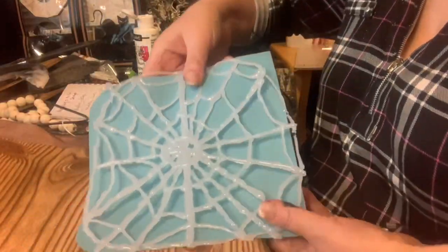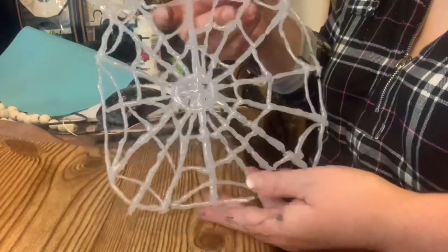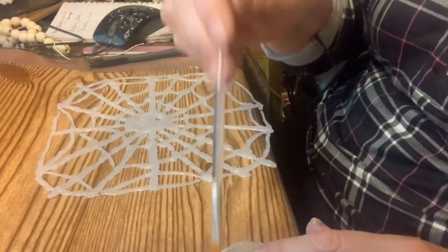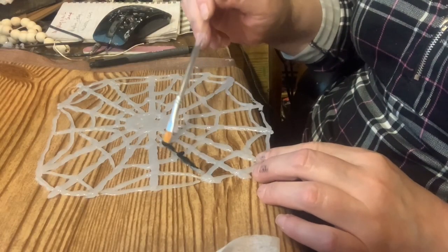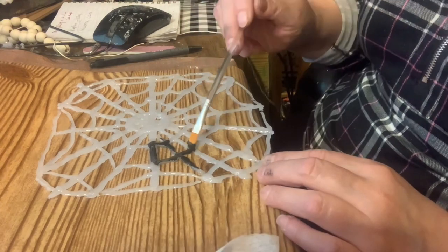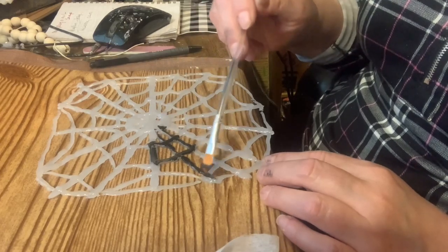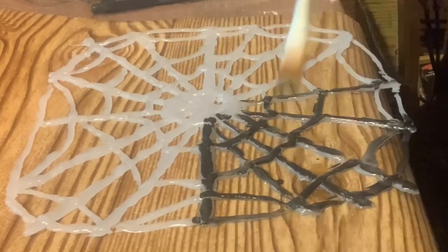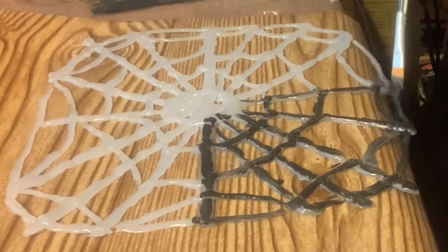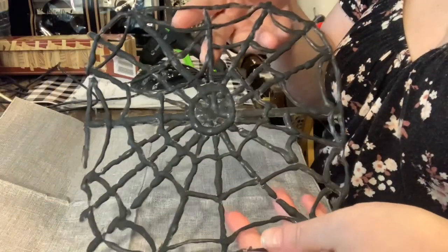Once I finished making the spider web, I let the glue dry and then removed it from the silicone mat. I wanted to paint all of the little spider webs black, so I just used more of the DecoArt paint.